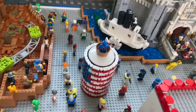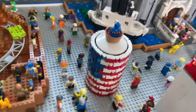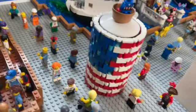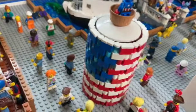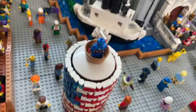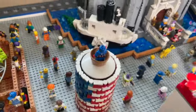Over here we do have this little red silo kind of painted with American flag colors — 13 bricks tall. It has the American blue over here, then red and white transitioning up to the top, where I have a crow's nest with the older Captain America up there.